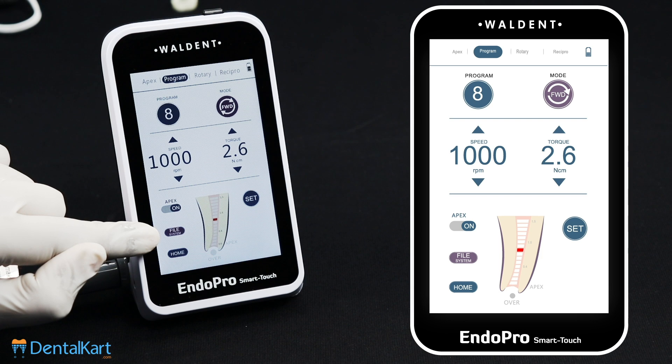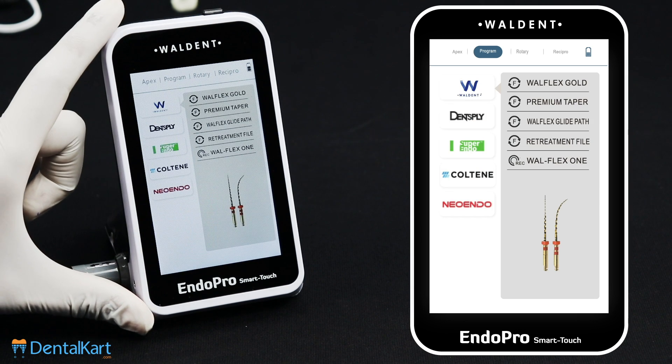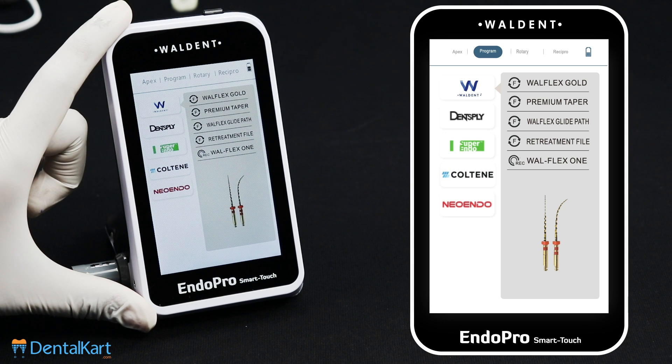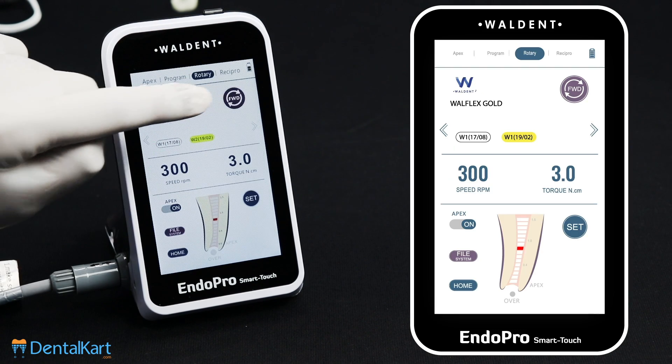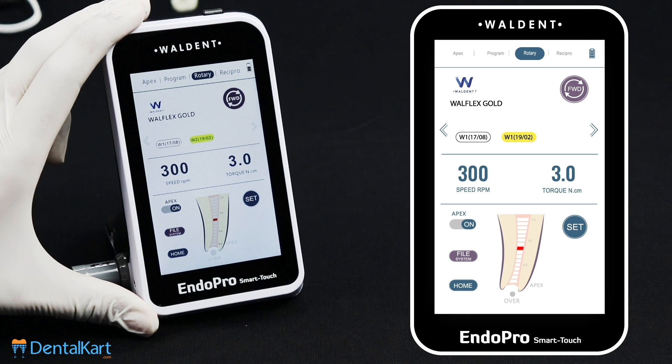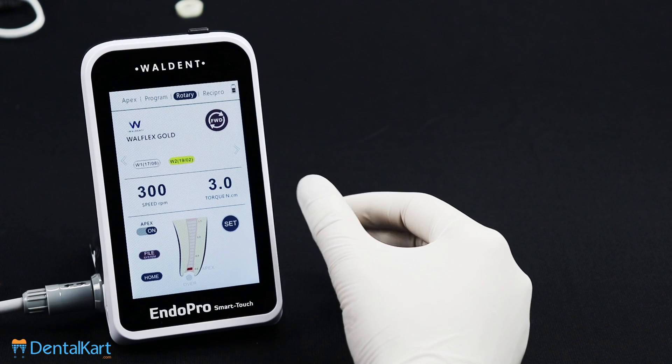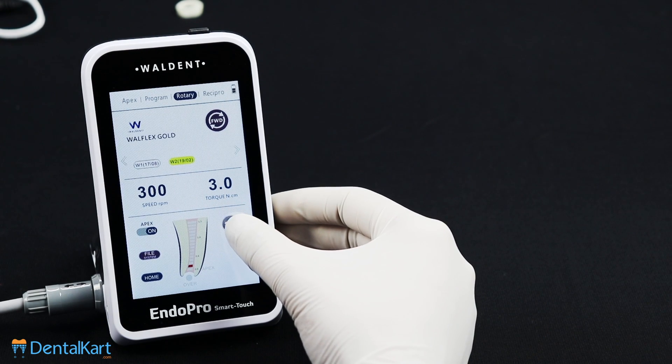Here is a file system icon from where we can select the various file systems to use. For example, if we are using the Valdent Valflex Gold Rotary files, we can select it from here. The parameters that are perfect for this file system are displayed on the screen. From here we can also do the setting of the apical zone.